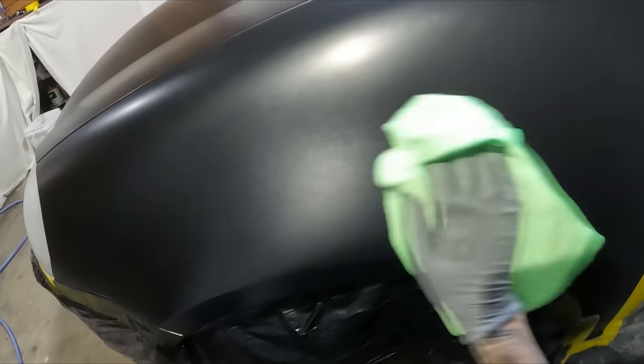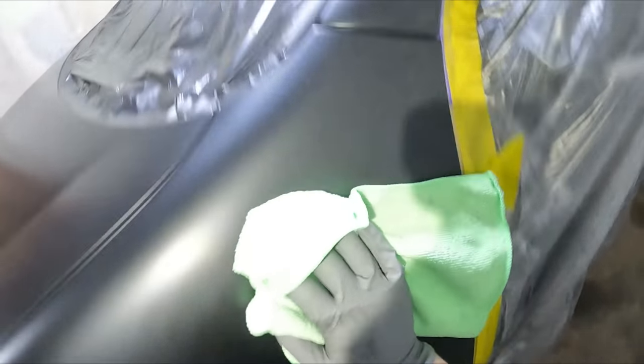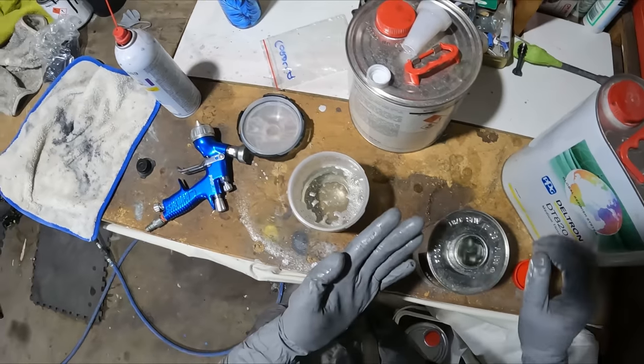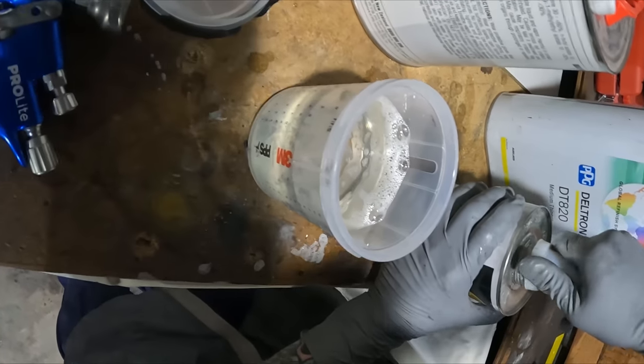Howdy YouTube and welcome to this episode of the Gunman. Today we're continuing on with the project that I did in my garage. I fixed all the sun damaged paint on my friend's little Mark 5 Golf here. They're not a bad car these, and it's definitely worth keeping in good condition — the rest of the car's got low k's on it and is in reasonable condition.